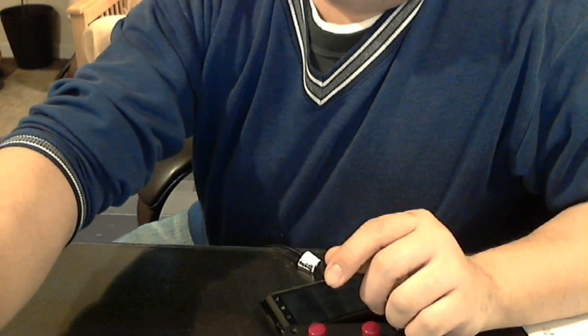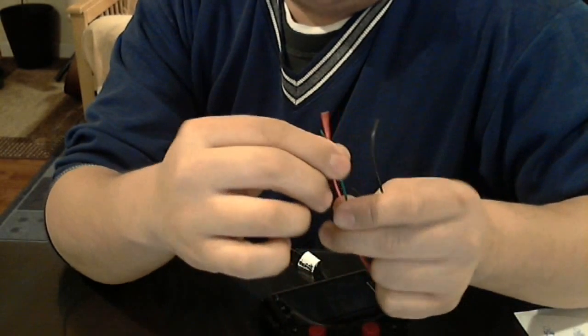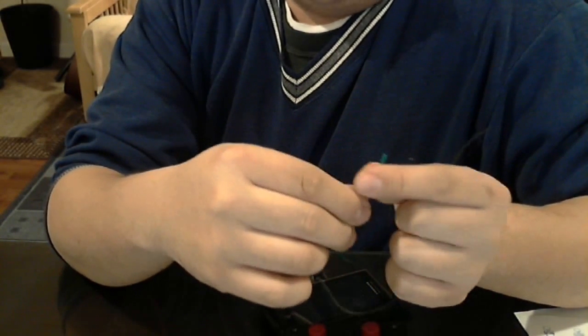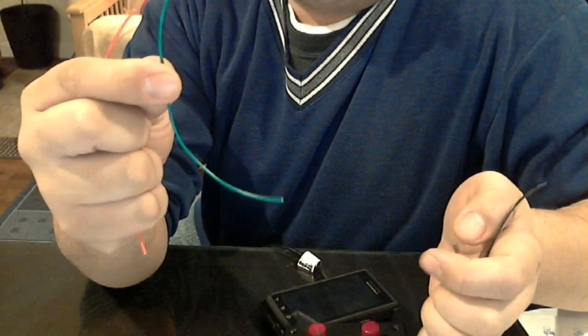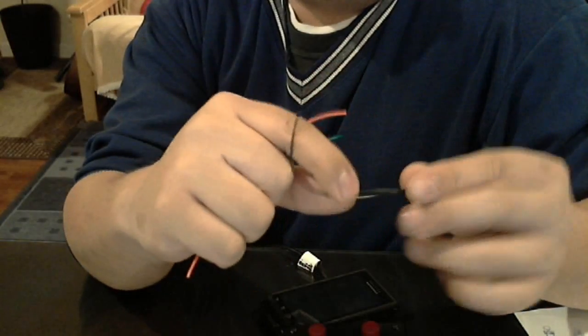And then I have a bunch of wires. You're going to need a bunch of wires. I use different colors to make it easy to identify the buttons and what each button does — so I have red wire, green wire, and two black for the ground.